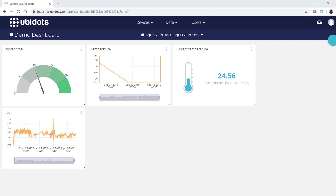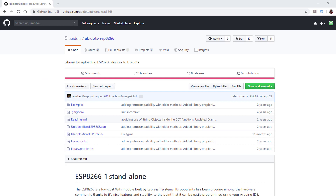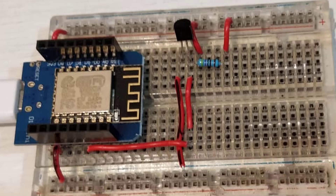Ubidots gives you a range of tools to retrieve or display data. They have a library for the Arduino IDE, and some of its features will be used in the near future for the Brita project, like the built-in if-this-then-that webhook. So we decided to test it all together.